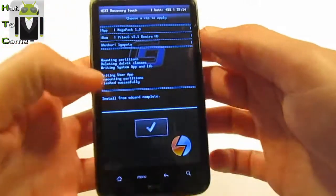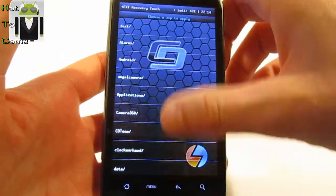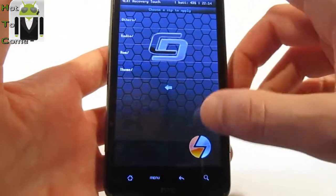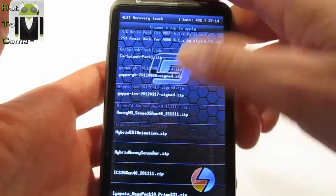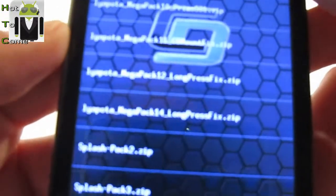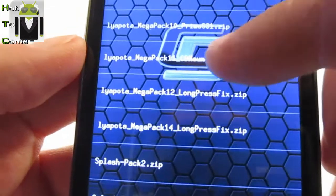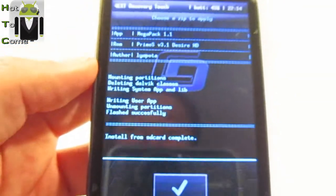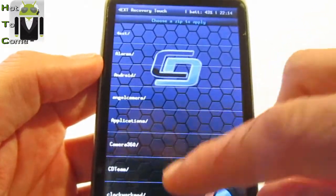The first file is installed. You can now install the second one — select it and confirm to install it. And then the last one.